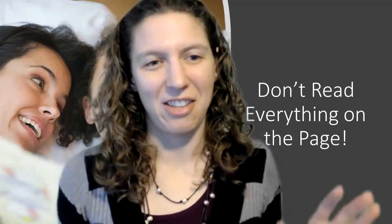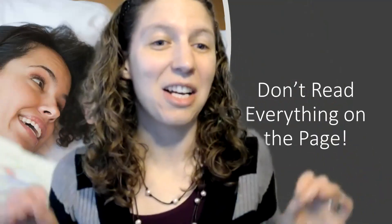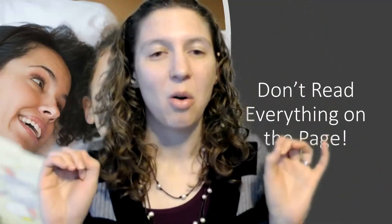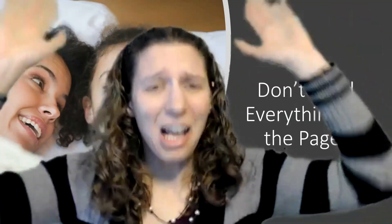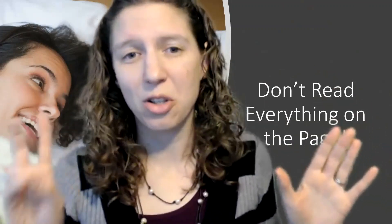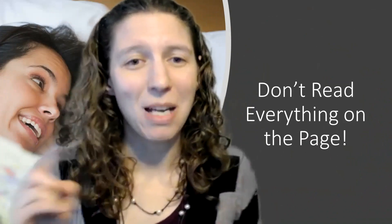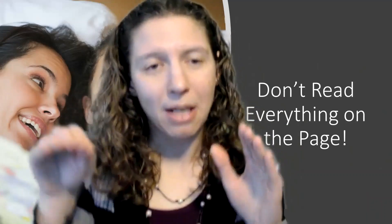Don't read everything that's on the page. A common mistake I hear from parents is that there are too many words on the page and their child can't sit through the entire page or book. They read two sentences in and then the child loses interest. Who cares how much writing is on the page? If the child can only sit through one or two sentences at a time, then we're not reading the book — we're talking about the pages. Maybe read a sentence here and there, then slowly increase the amount of sentences you're reading.